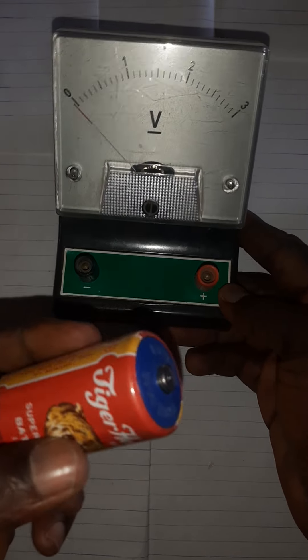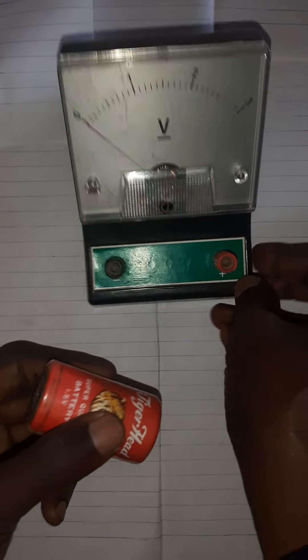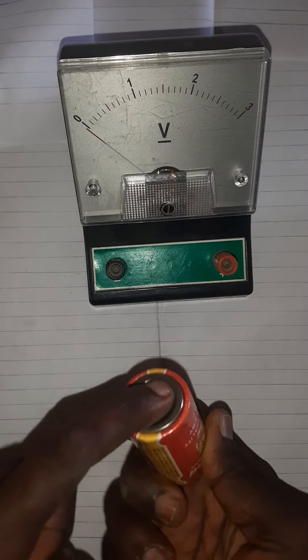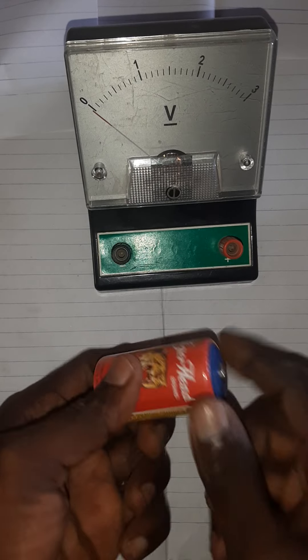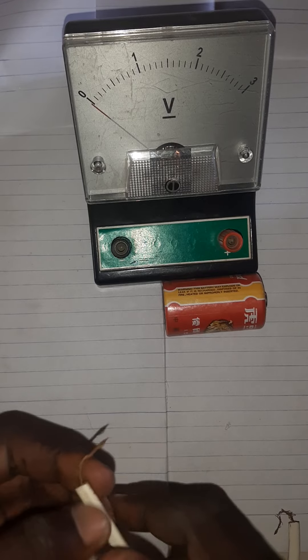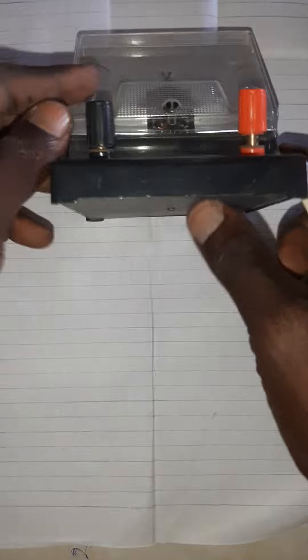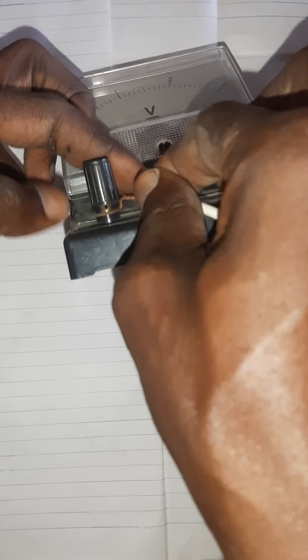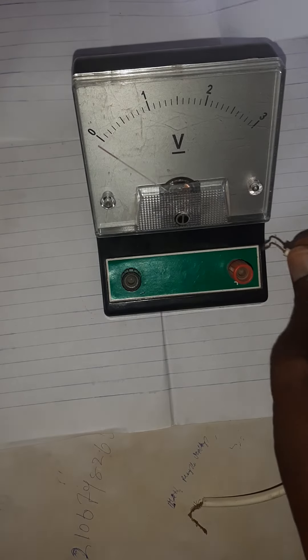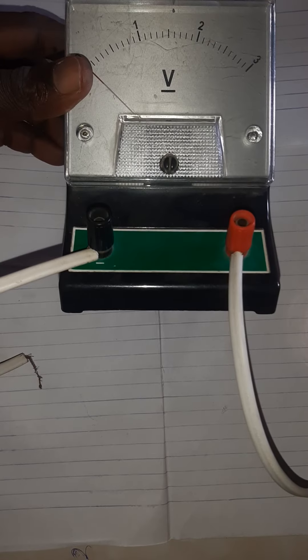Let's see how this voltmeter works. I'm going to connect a battery to check its voltage. We'll make the connections and see how the indicator deflects. Remember: the negative of the battery goes to the negative terminal, and the positive goes to the positive terminal.